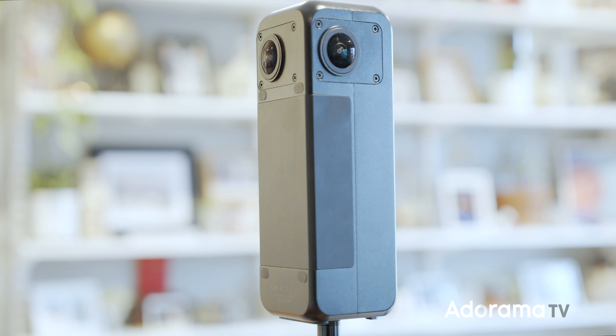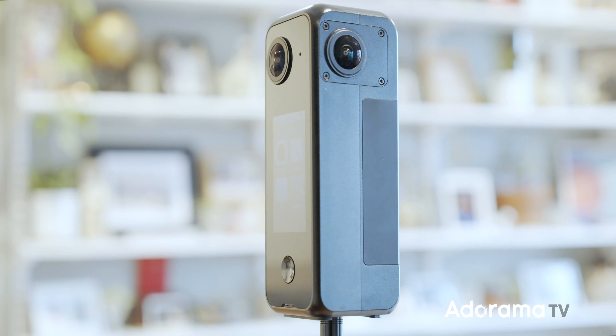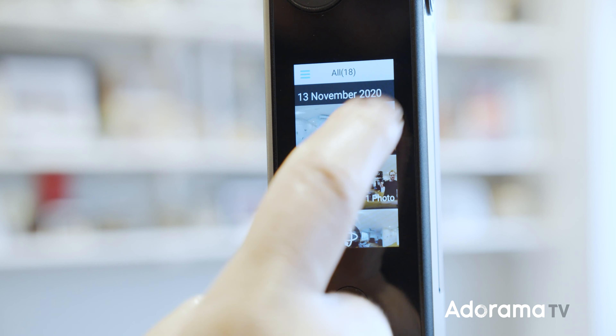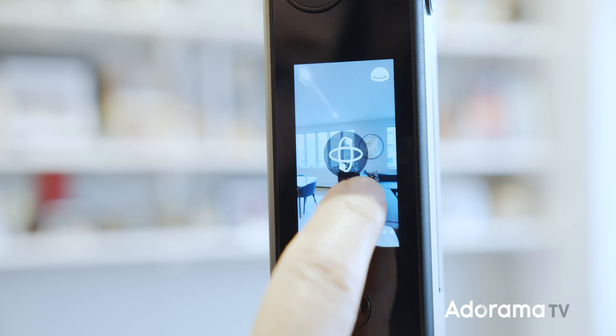Labpano introduced a revolutionary smart touchscreen on its first flagship device in the Pilot era, and now they've released Smart Touchscreen 2.0 on the Pilot One, bringing you a lighter, smoother, and faster operating experience.